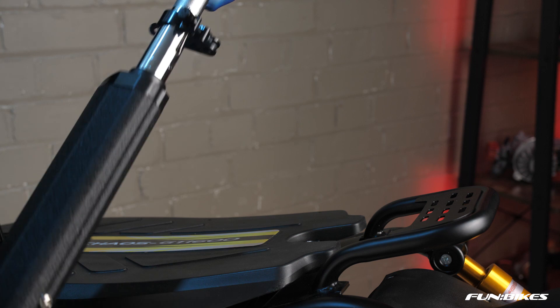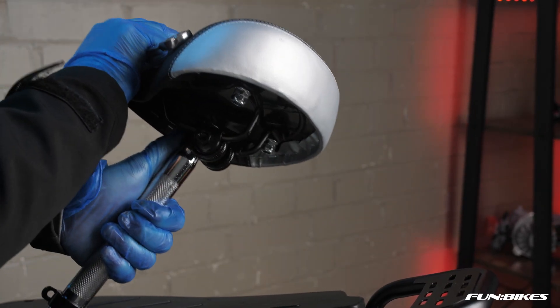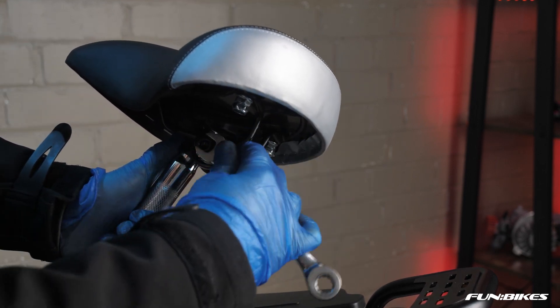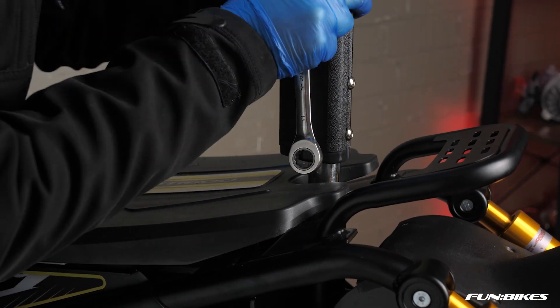Once you put the seat post in you will be able to angle the seat to the desired angle for the comfort of your riding — everybody is different on this. With the nuts loosened off you can pivot the seat to a different angle and then re-tighten the nuts. Simply insert the seat post into the scooter. We've now fully assembled our Kaos 48 volt GT 1600 watt lithium scooter. Thanks for watching Fun Bikes TV.